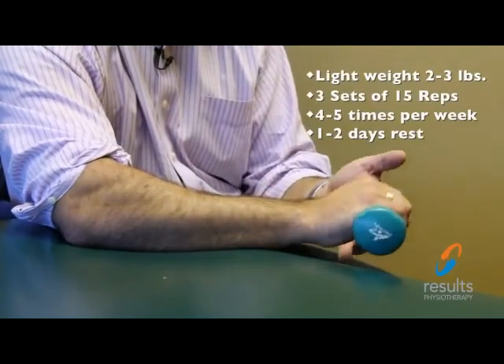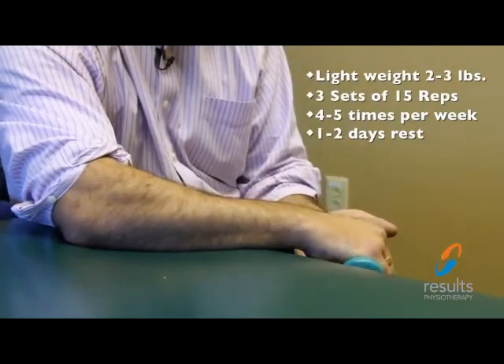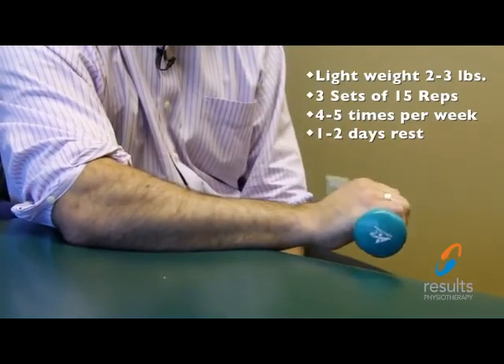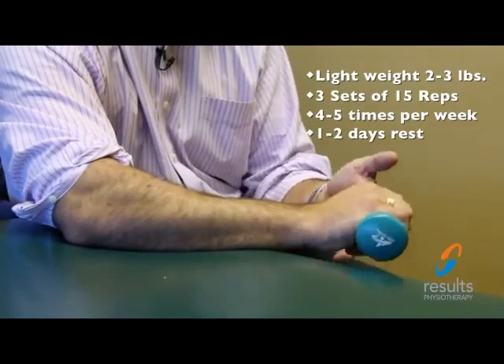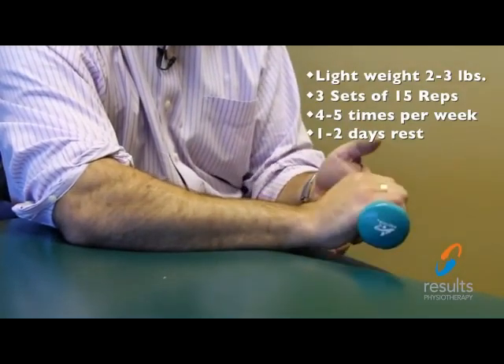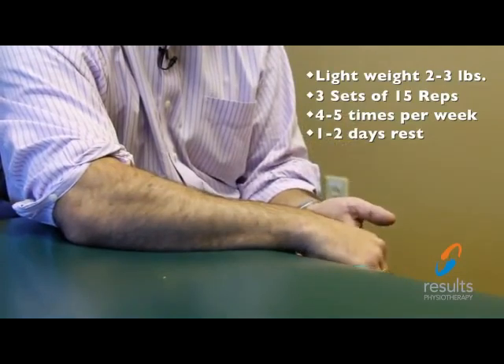You repeat this exercise 15 times and do 3 sets of 15. This exercise should be done 4 to 5 times a week, allowing 1 to 2 days of rest in between to help with the healing process.